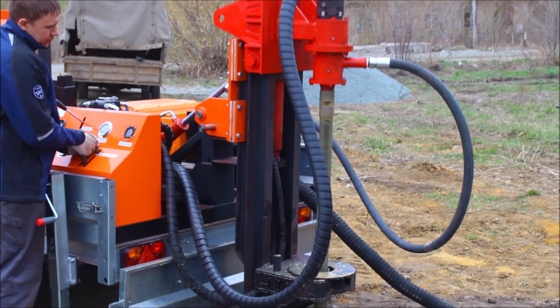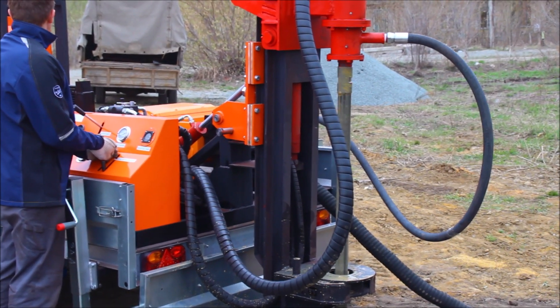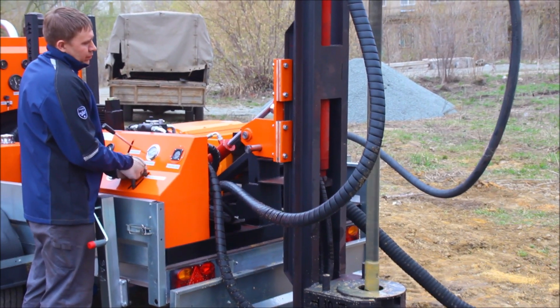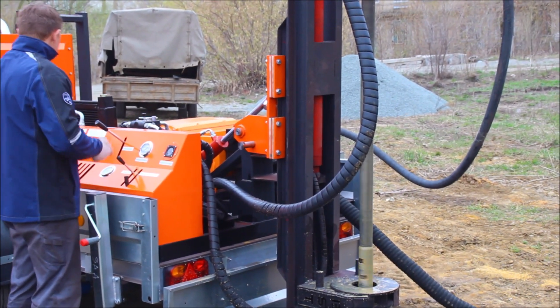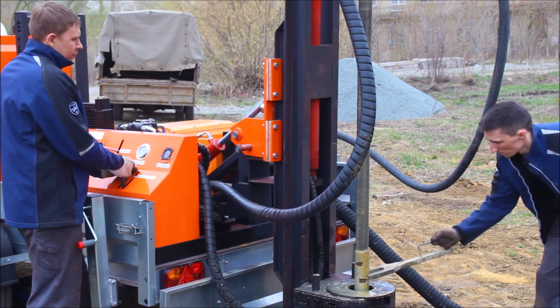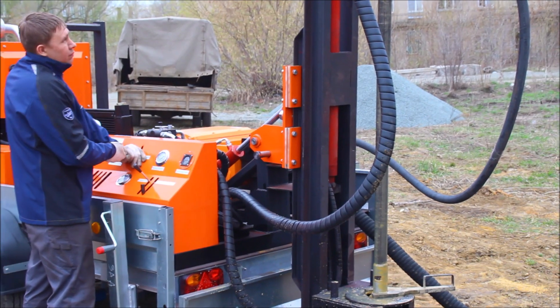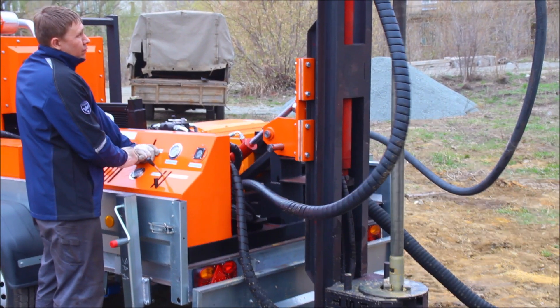Please pay attention: when you lift the drilling string, you should also maintain the supply of water and rotation in order to prevent the drilling pipes from becoming stuck inside the borehole.